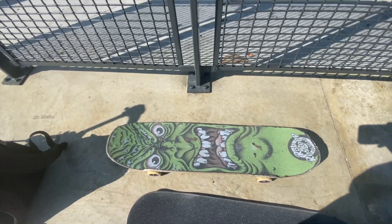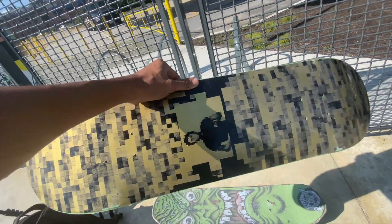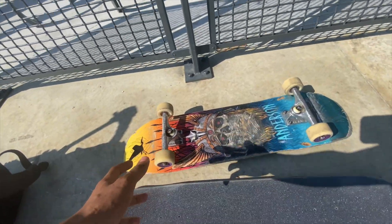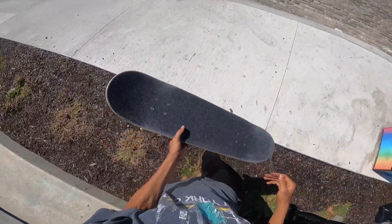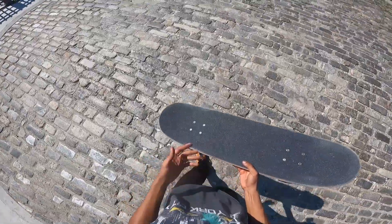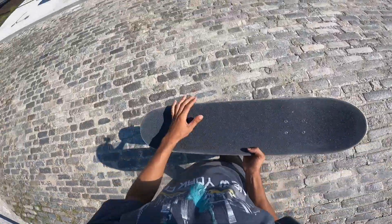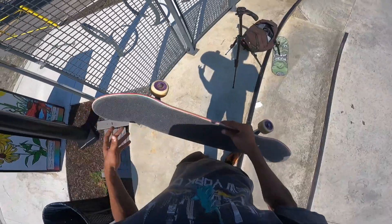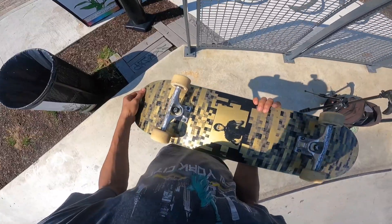I've been skating this Flight Deck for about two weeks now, nothing really wrong with it, but I just got this new Hockey deck and I want to skate it today. I'm going to transfer the trucks and then hit a couple street spots. Before I start skating this deck, I want to let you guys know that FA and Hockey decks are basically made by the same people, so it has a really similar shape in terms of the wide nose and the type of wood they use.